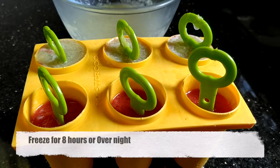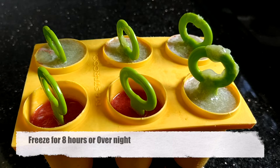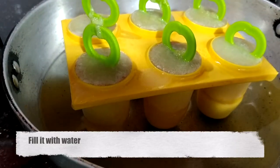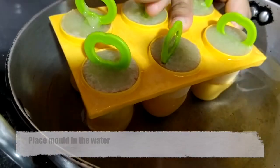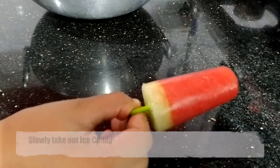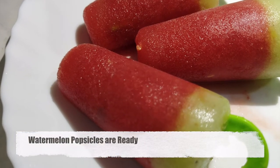Freeze it for eight hours or overnight. After six to seven hours, take it out and place your ice cream in a bowl of water to help release it from the mold. Watermelon popsicles are ready — serve them! They are delicious and refreshing — really amazing, very tasty, and a must-try for all those who crave ice candies during summer.